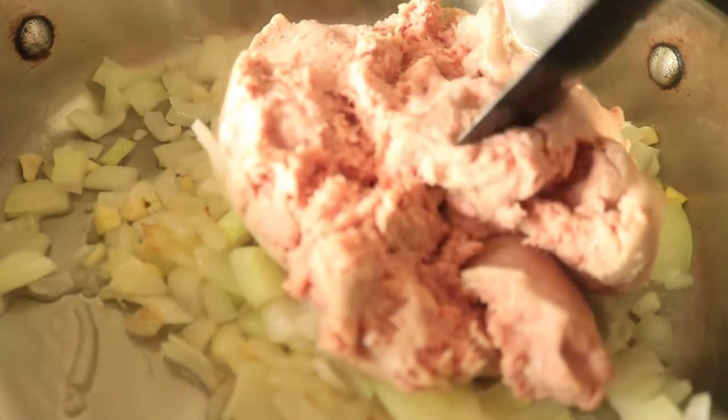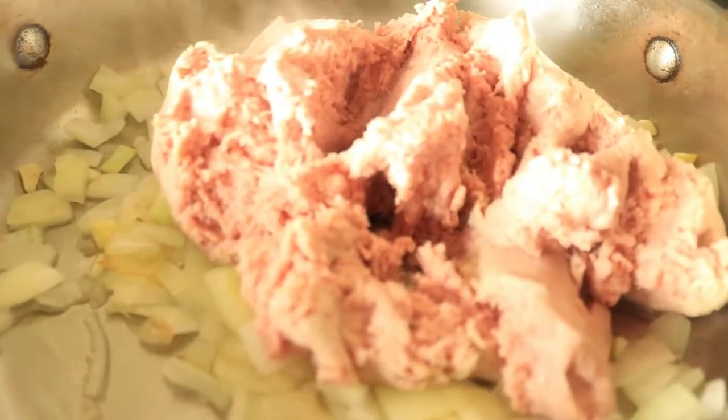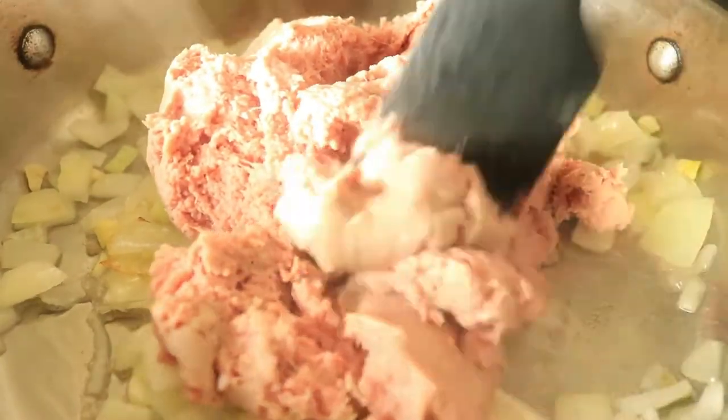Now that your vegetables are soft, add in your ground turkey. You want to break your ground turkey up into small pieces and let them cook for about 15 to 20 minutes until your ground turkey is well done.